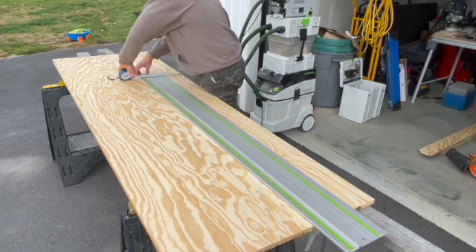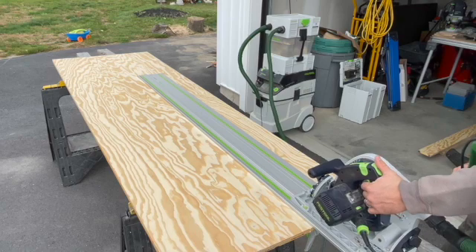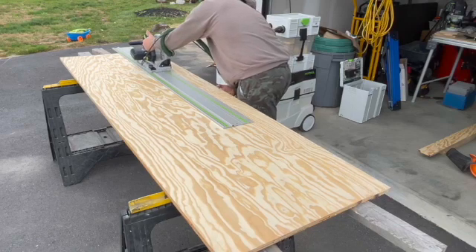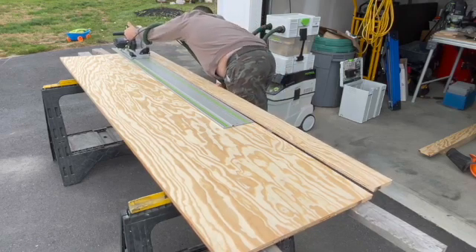First, we're going to rip a bunch of six-inch strips of three-quarter-inch plywood. Because this is a shop project, I opted to use three-quarter-inch AC grade instead of cabinet grade to save a little money.